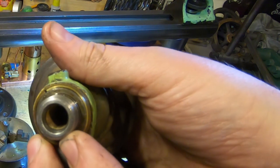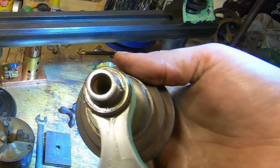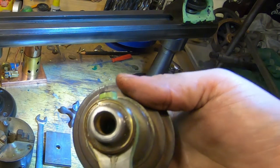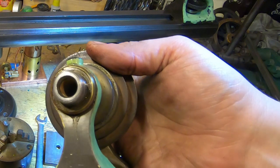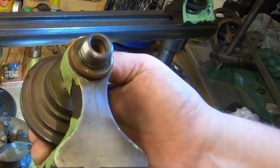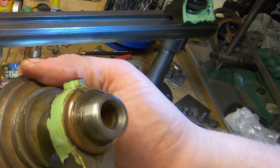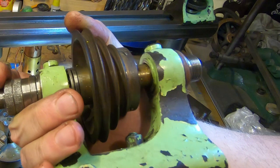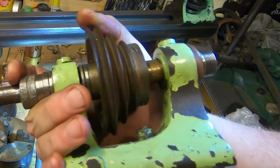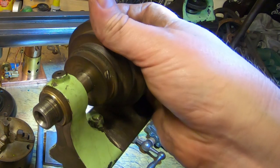This headstock is built to accept 10mm Lorch collets. I have a stack of 10mm assorted collets — mostly Derbyshire, I think — and I'll probably adapt them to fit by making another drawbar for it.